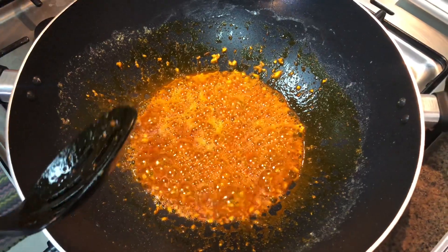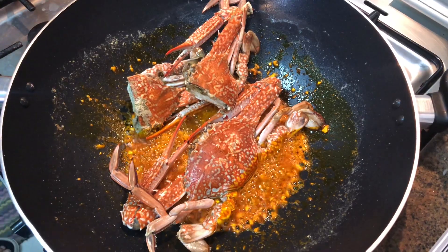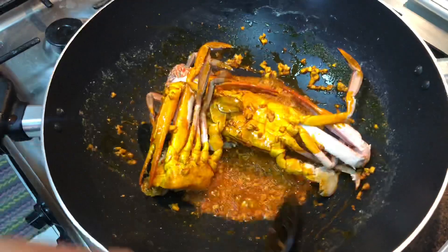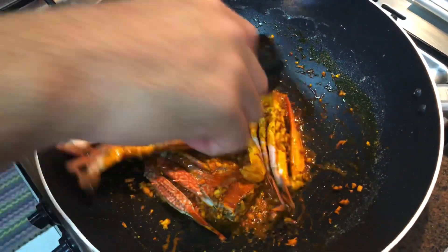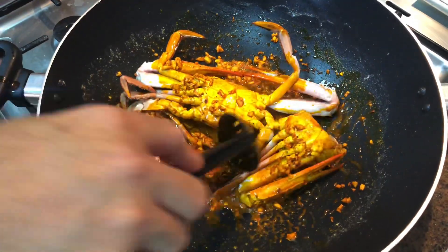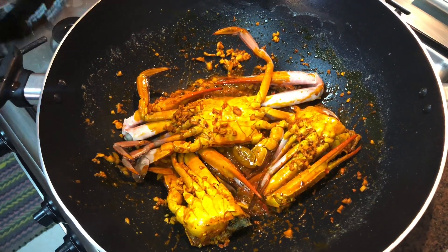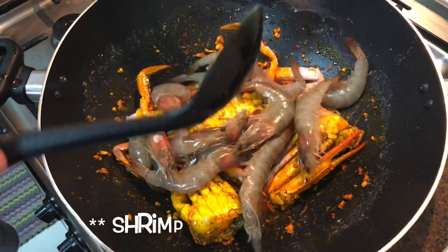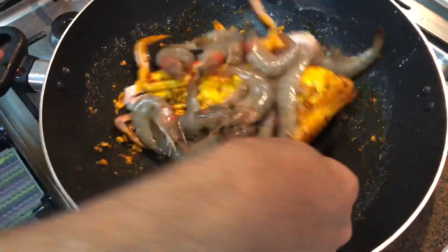Sunod na natin yung ating mga seafoods — unahin natin yung kasag. Haluin lang natin para kumagat yung lasa nya. Yung kasag ay pinakuluan namin ng saglit para mas balance yung pagkaluto nya, kasabay ng hipon tsaka pusit, dahil mabilis maluto ang hipon at pusit. Kung mapapansin nyo, yung kasag ay half-cook na sya.